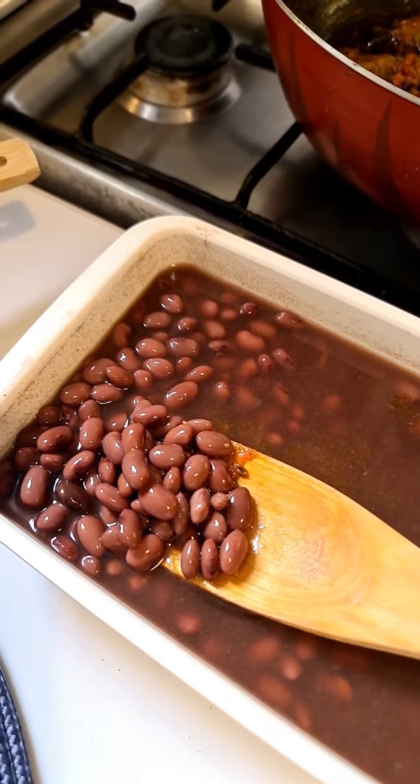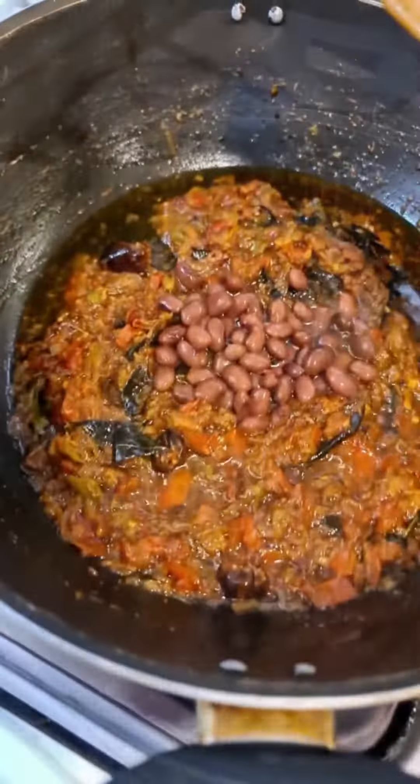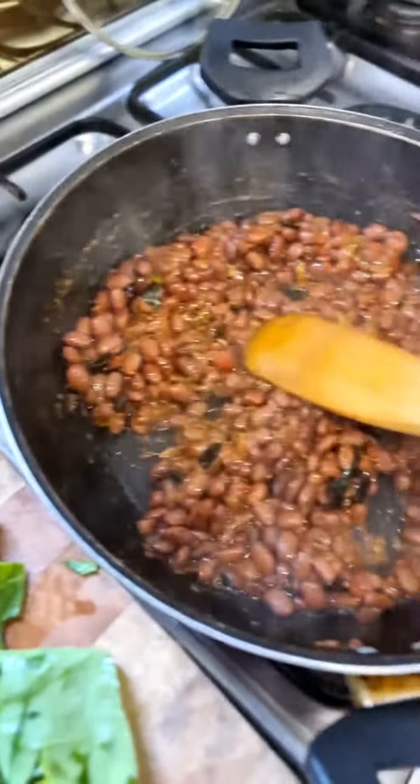It's time to add pre-soaked, pre-boiled one cup kidney bean without the liquid. Sauté till water dries. If the liquid is completely dried up...